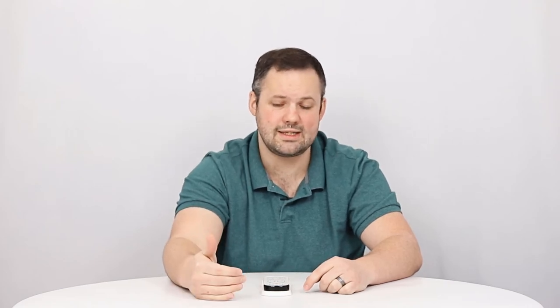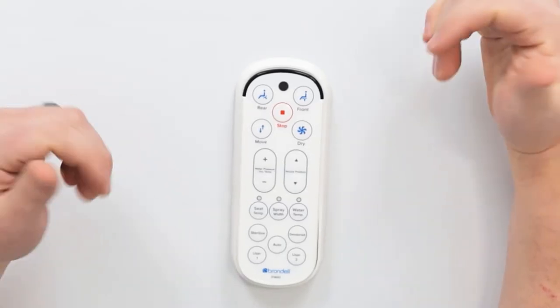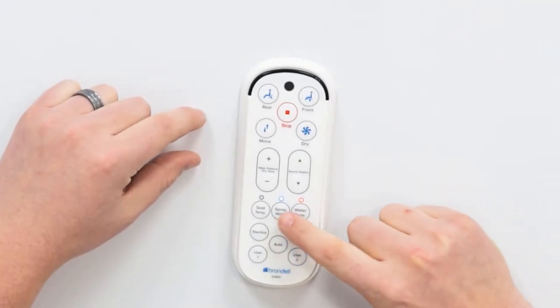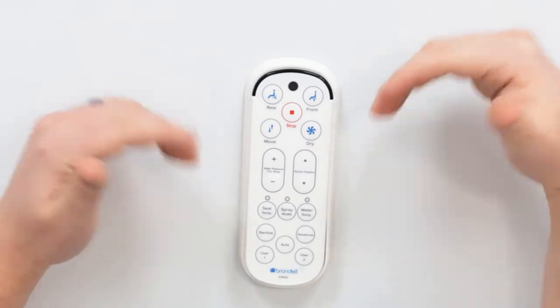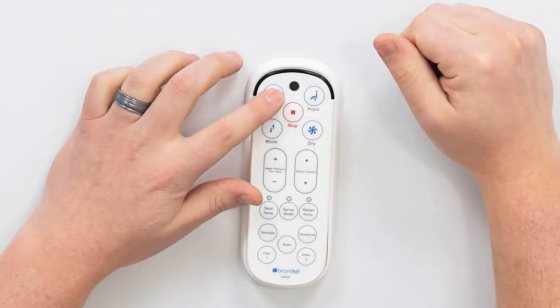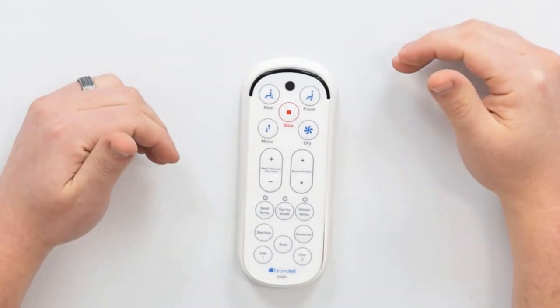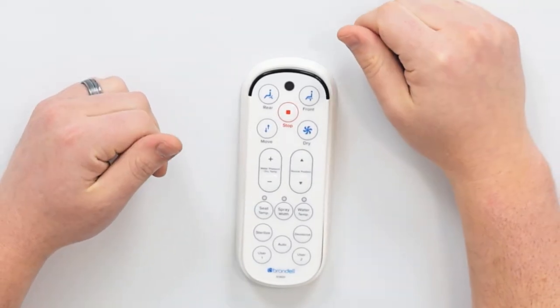In order to utilize a user preset once it's set, we sit down on the toilet, we hit the user preset we want to use, and you can see the lights show the settings saved in that preset. Then we simply select rear or front wash depending on which of those two washes we want to use the preset for. This concludes our Brondell Swash 1400 remote walkthrough.